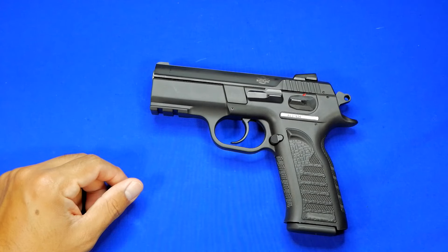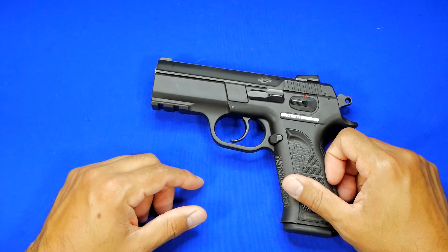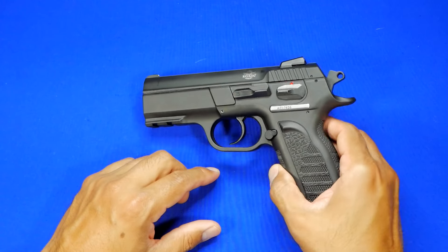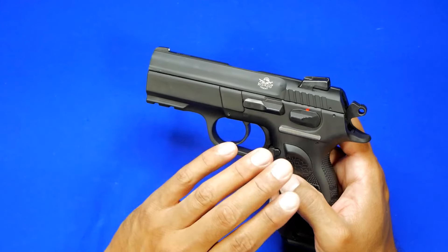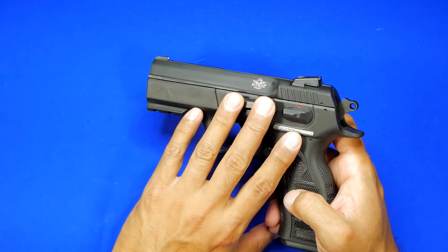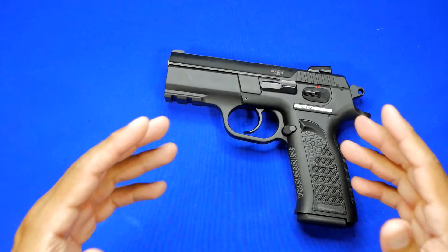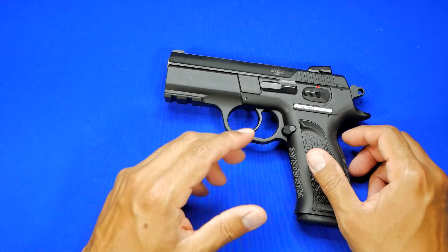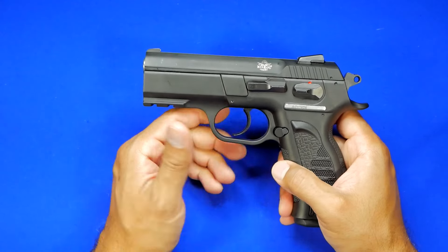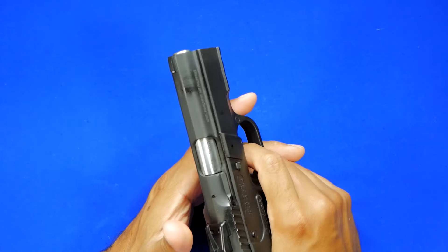All right guys, today is going to be kind of the finale of this handgun. I just wanted to show you a quick shooting video and express my overall opinion. Yesterday I touched base on some of the factors about this handgun that might or might not appeal to you, and the similarities to other guns. I read as many comments as I could, and there were some great ones about what people liked or disliked.